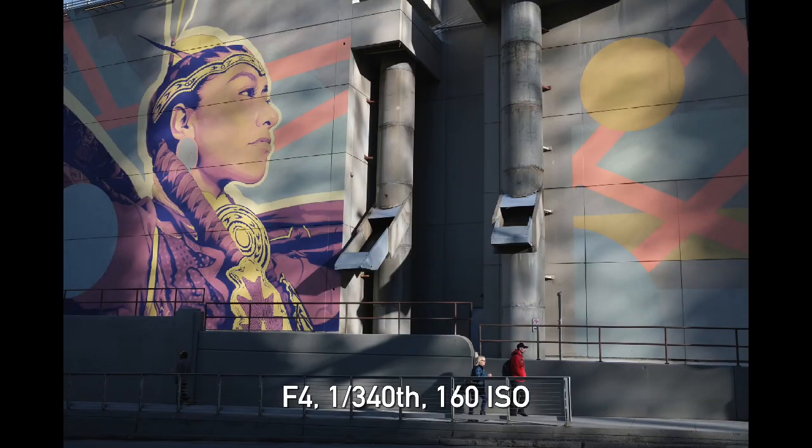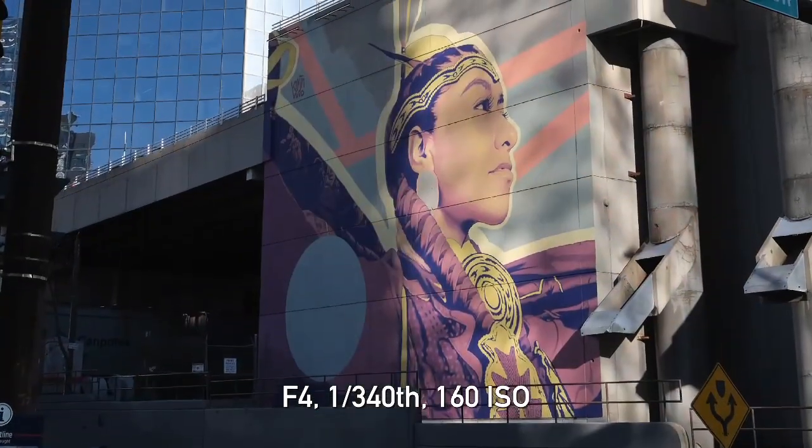As you can see behind us, there's the First Nations Princess mural that we shot before when we did the X-Pro3 video. I shot it again because it's a cool mural — the colors are beautiful and the light is really nice on it right now. It also brings up a good point about some of the similarities between the X100V and the X-Pro3.